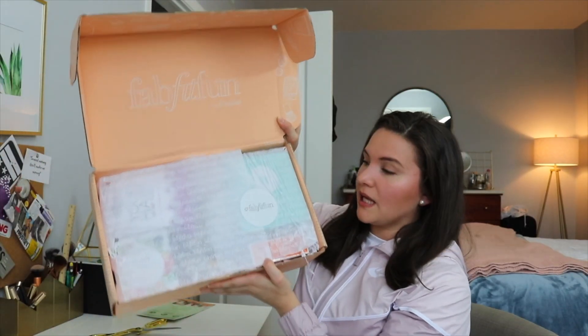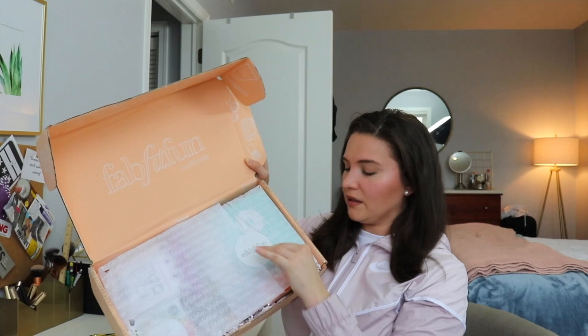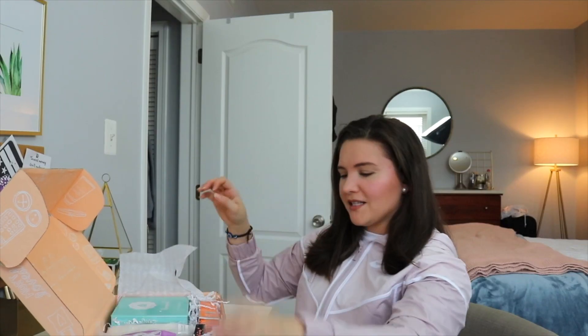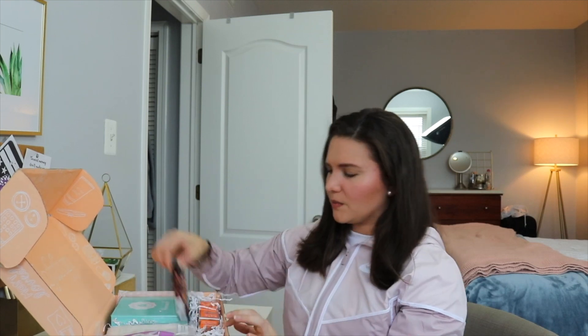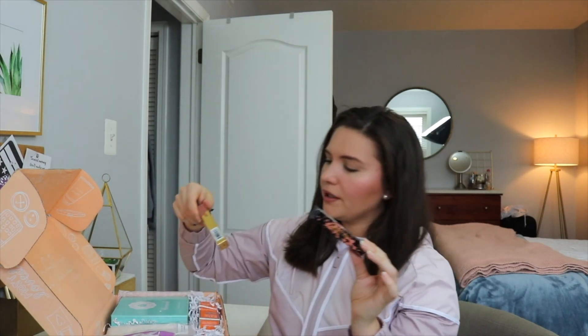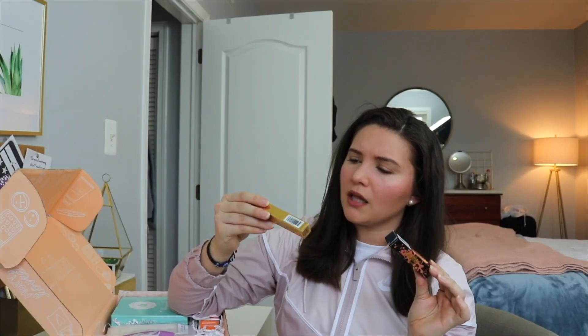Inside the box there's nice tissue paper and a little sticker. The first product is a Tarteist glossy lip paint — we've got Tarte products in here! There are actually two Tarte products. These are wearable colors for me.